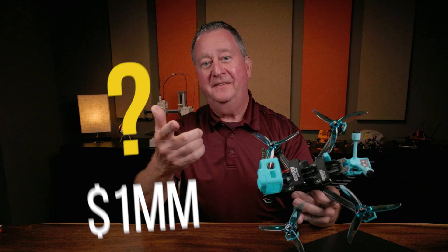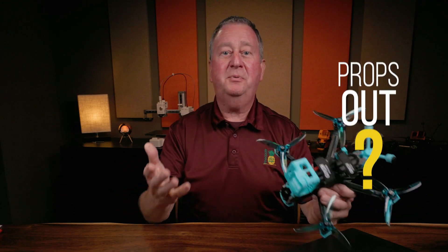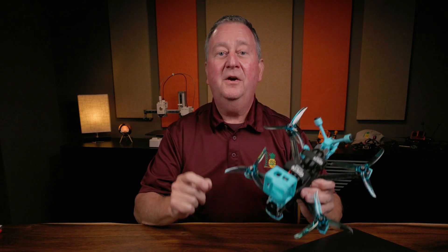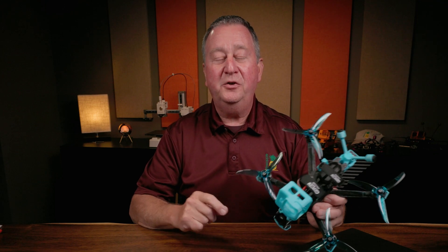Props in or props out? That's the million dollar question. Some of us fly props in, some of us fly props out, and some of us probably don't even know what we're talking about. So today, we're going to go over what the term actually means, why you might want to change it, and how easy it is to change in the new Betaflight.